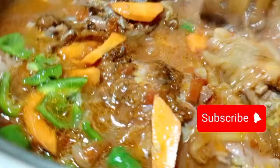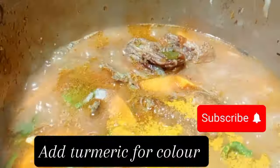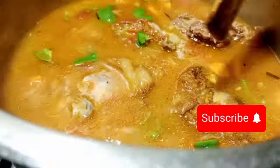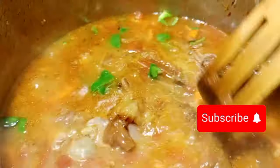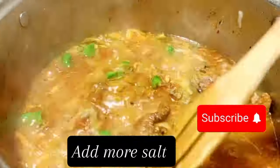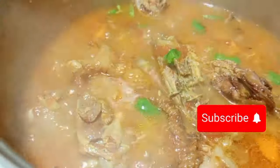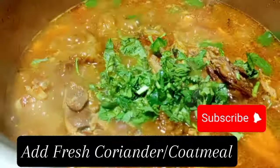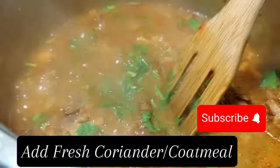Then apply some Reiko — you can use any spice of your choice, whichever part of the country you are in — for color and taste. Then apply turmeric also for color. You can mix the turmeric and Reiko in water and then apply it. Then add more salt if needed, so make sure you taste the seasoning first. If you have white pepper, you can also put white pepper.